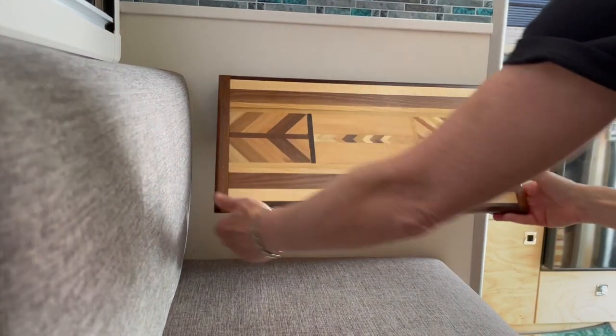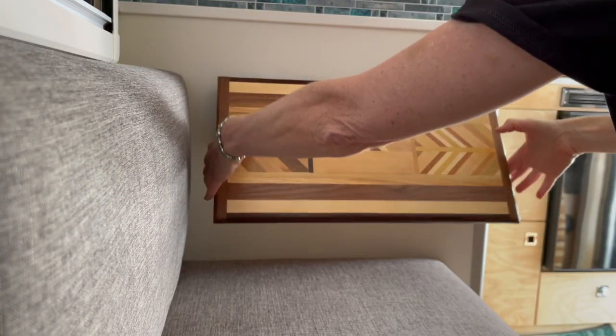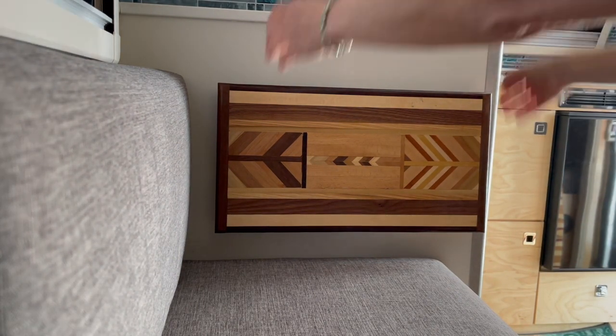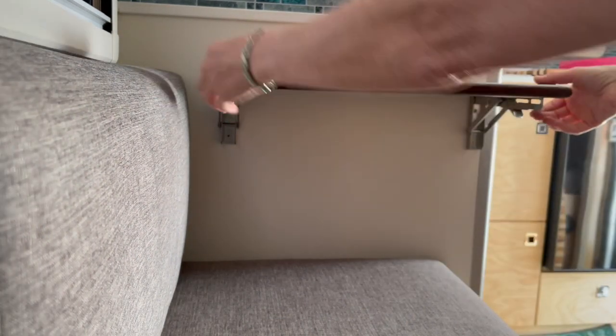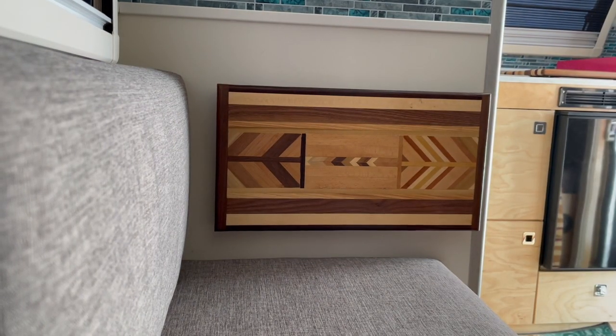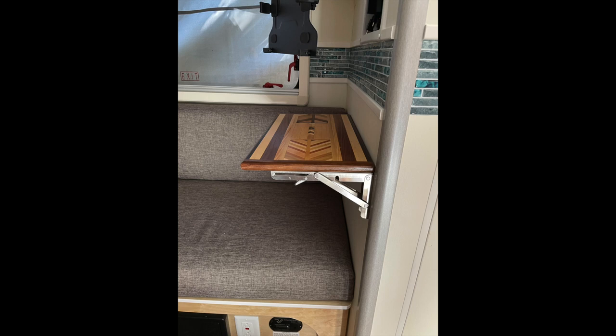Here we have a really great invention — these brackets from Amazon are awesome. Because that's a plywood wall, we were able to add this little shelf to that side of the Tab, and it comes in so handy. Between the Laguna table and that table, we are set — put things on there in the morning with your coffees and whatnot. It does not interfere with the cushion when you pull it out, so it works out really well.